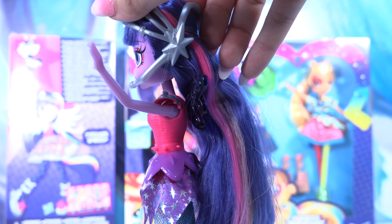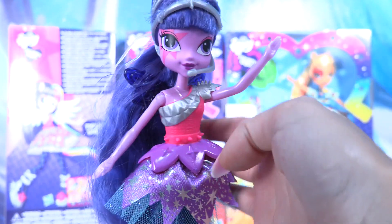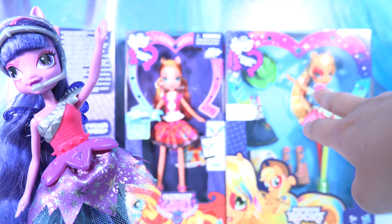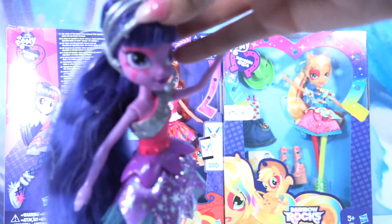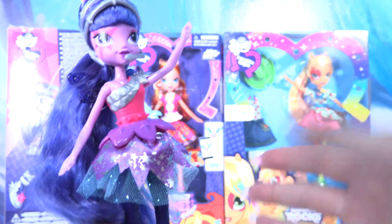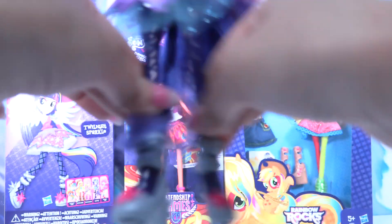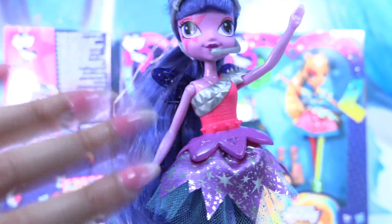So that was the Twilight Sparkle doll! Don't forget to subscribe to WonderWorld TV to enjoy all the new dolls. Tomorrow we'll review Sunset Shimmer and the day after Applejack, so make sure to subscribe and give us a thumbs up if you love to see more My Little Pony dolls. Thanks for watching! I love these shoes — I want them for myself! See you in the next review, take care, bye guys!